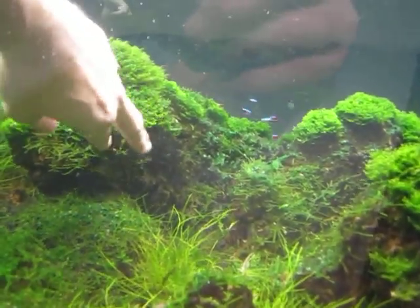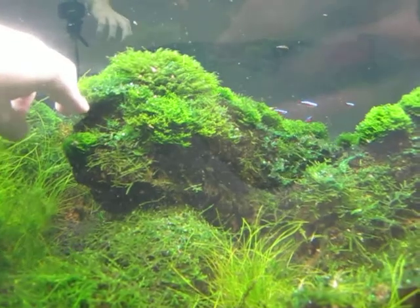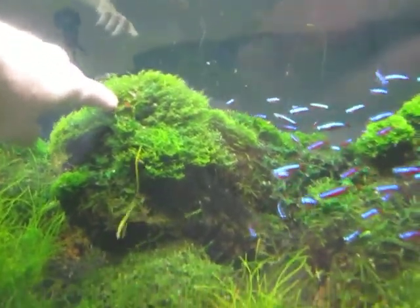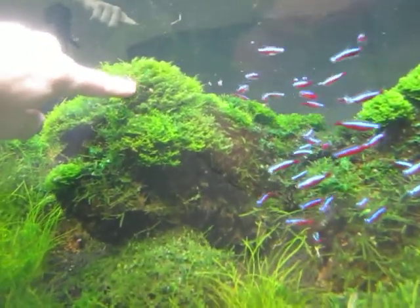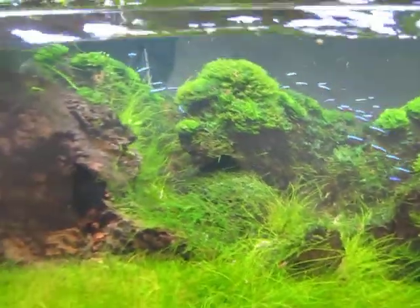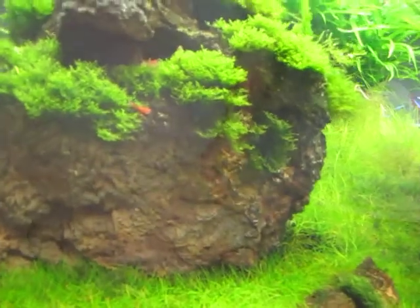The moss just gets into the pelia and it's a pain to keep it clean. What does look nice is I have this fissidens moss that's growing really well — I might keep it, I'm not sure. That's about it — I have a ton of riccia cardia, it's literally all over the place. Later.